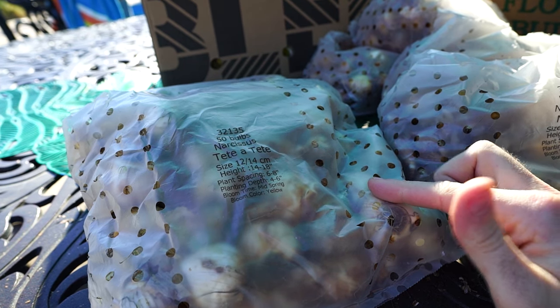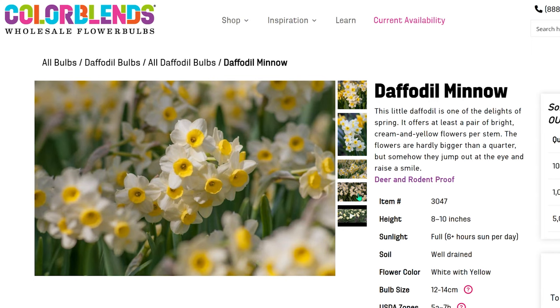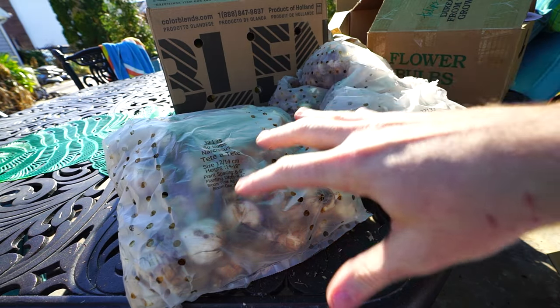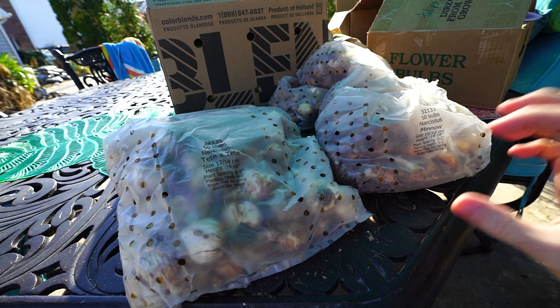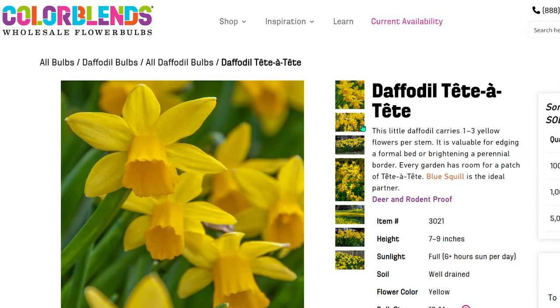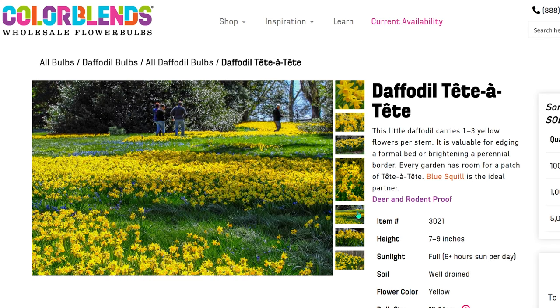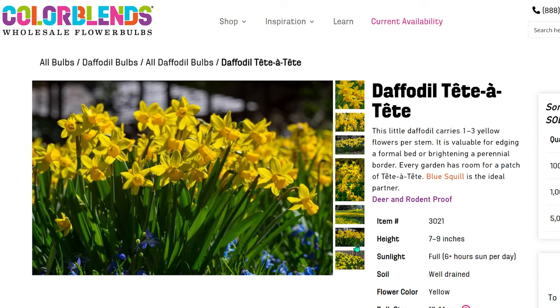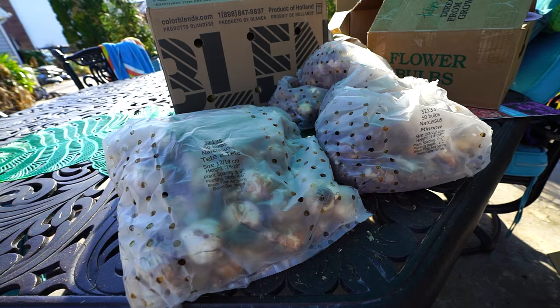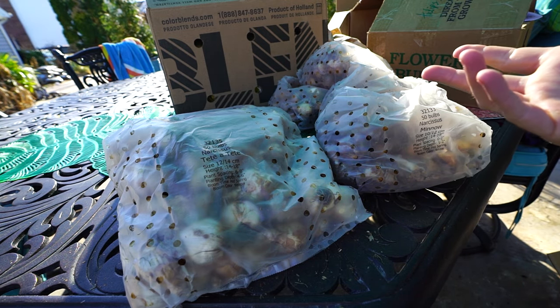Only two different types of daffodils from Tulip World — they had the best price and best quantity on the tete-a-tetes and the minnow daffodils. There are 50 in each bag, so I have 200 minnows and 100 tete-a-tetes. These are both tiny daffodils — minnow only gets about eight inches high, has a cream flower with a hint of yellow, and the tiniest little flowers roughly the size of a quarter. They usually have at least a pair of flowers on each stem.